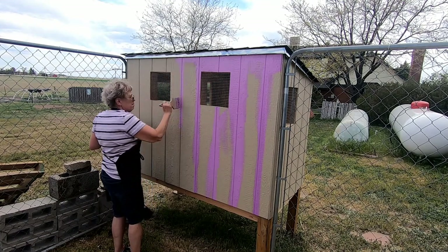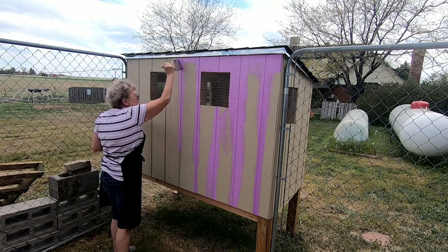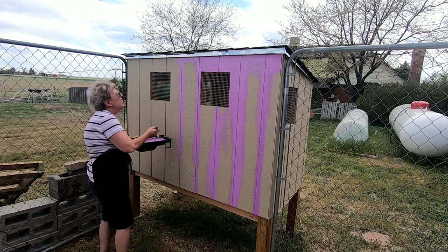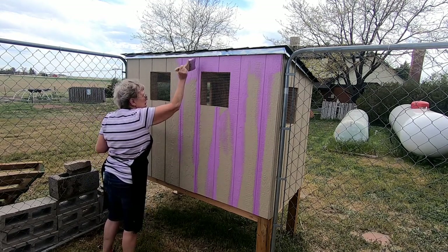I may have to come back later with a little brush to get up in there, but for now I'm just going to get these siding lines filled in, and then I'll come back and roll it all with the roller.